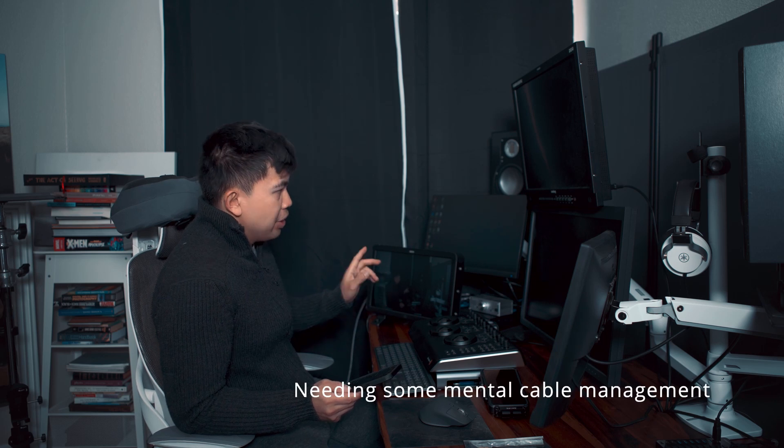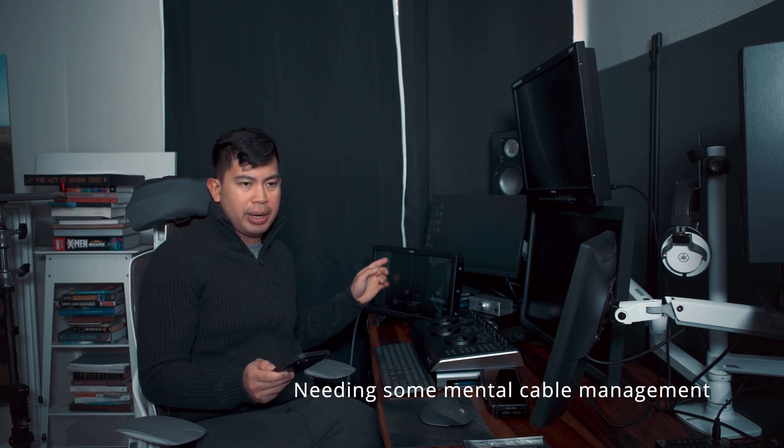I thought the Neon had cross conversion between SDI and HDMI, but it doesn't seem to work. I have the HDMI feed from my A7S3 going to the Neon and HDMI to the LG, with SDI to the Flanders — but it doesn't play back. I also tried the reverse: SDI to the Neon and HDMI to the LG — and it doesn't play back either. So I don't think cross conversion between SDI and HDMI is actually working right now.